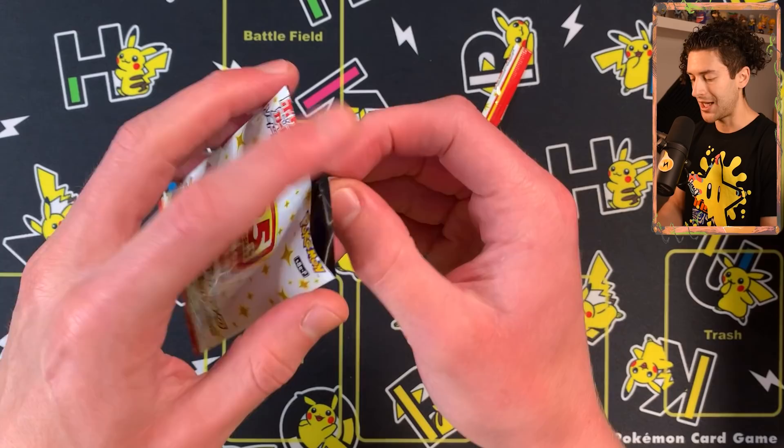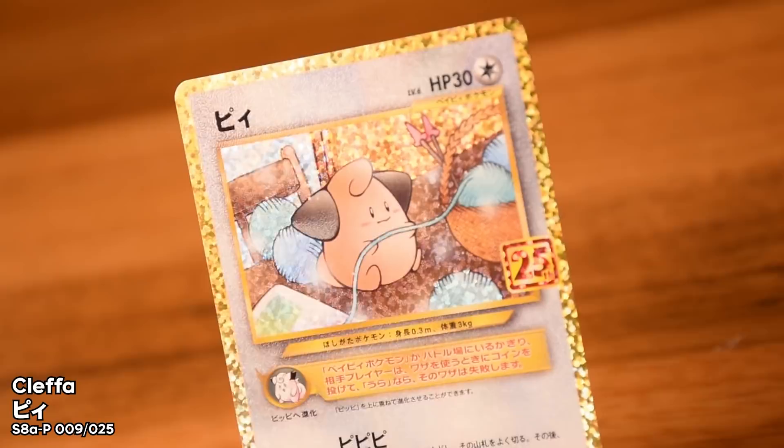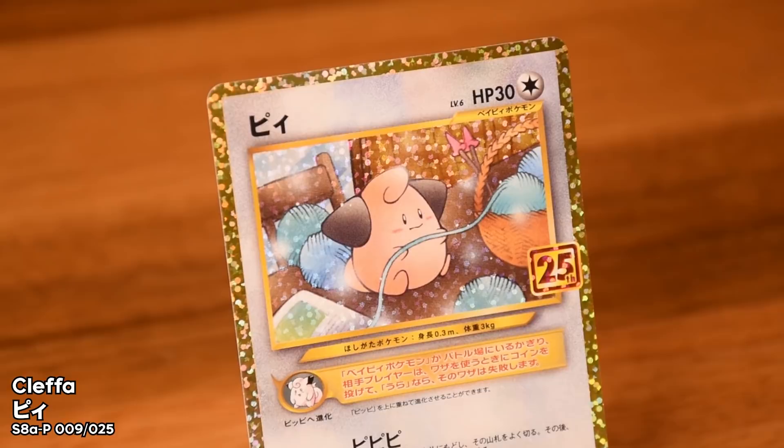I'm honestly not fussed because all of these look fantastic in Japanese — they just pop a little bit more. The first one is the Cleffa. I've found this card so many times in English, but it's really nice. You can see from the closeups it's a really nice card with a very awesome texture all across the face of it. It absolutely sparkles on those gold borders. Excellent quality on the Japanese cards as always.